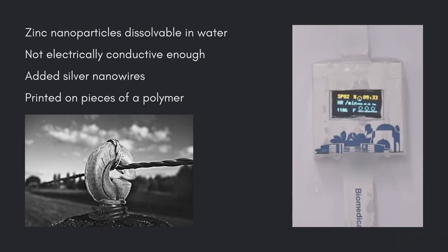Previously, the researchers developed a composite material made using zinc nanoparticles that dissolved in water for use in temporary circuits. However, it was not electrically conductive enough for consumer electronics. In the new study, scientists modified their zinc-based nanocomposite by adding silver nanowires, which boosted its electrical conductivity.